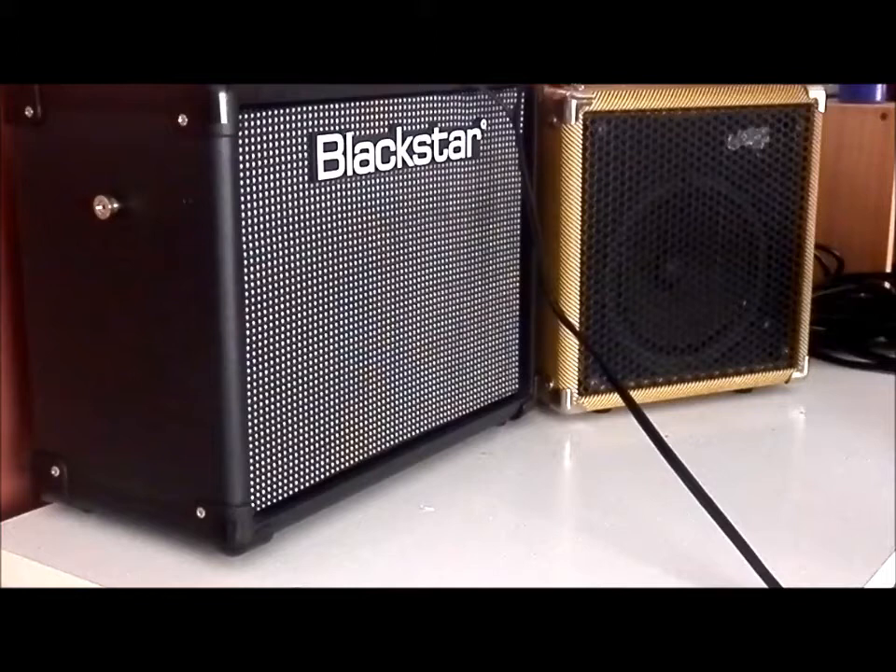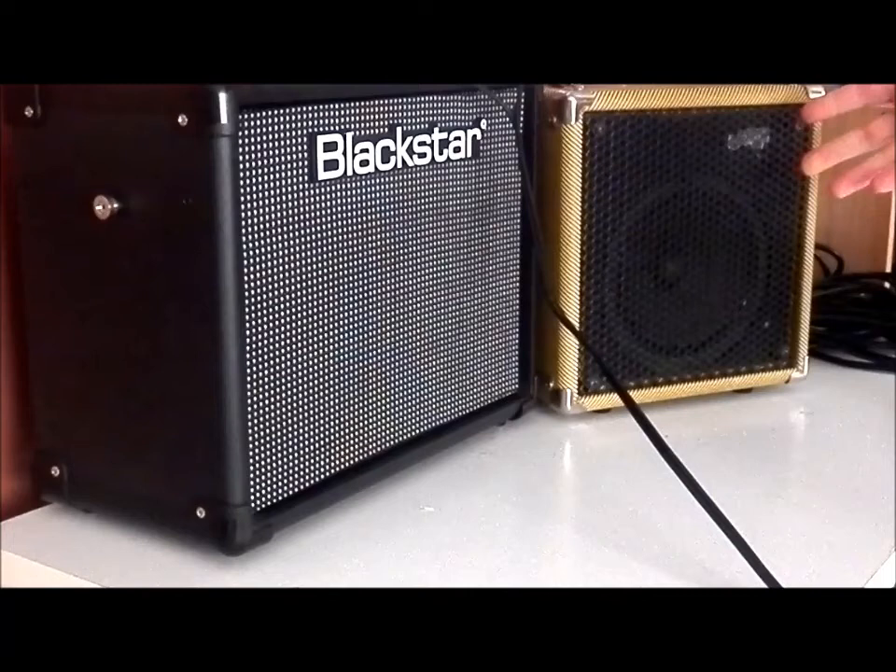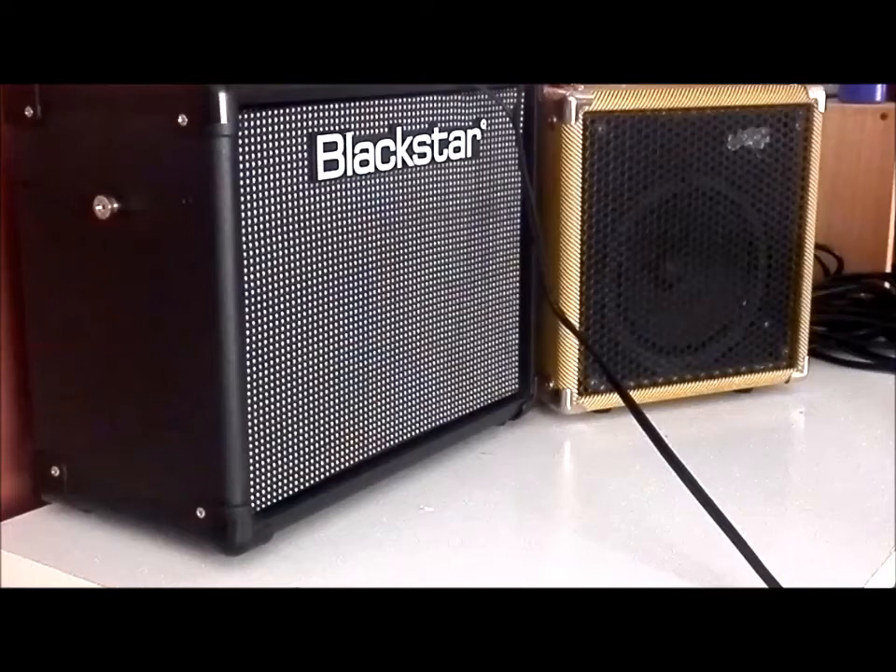Hello everybody, something a little bit different today. I've got two amps here: the Blackstar ID Core Stereo 20 and the BWM Chimp Valve amp. Obviously they're completely different amps. This one's a cyber amp with some built-in effects and a little bit of amp modeling. This one is just all valve — very basic controls and you get that lovely tube sound. They're completely different amps and I thought, let's just do a comparison.